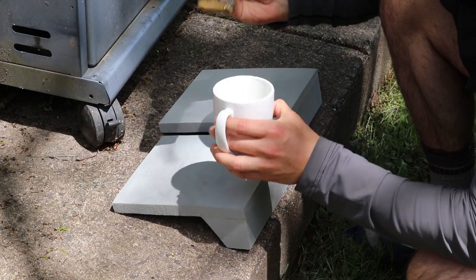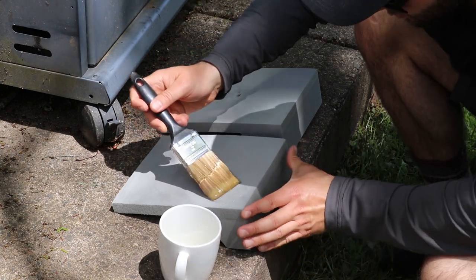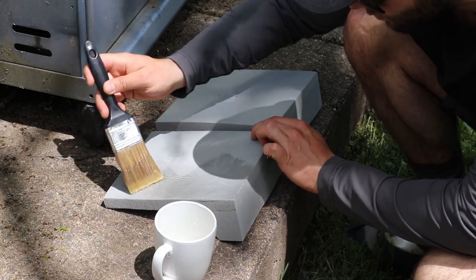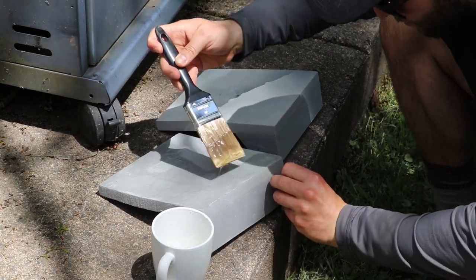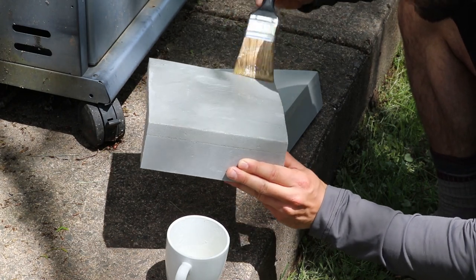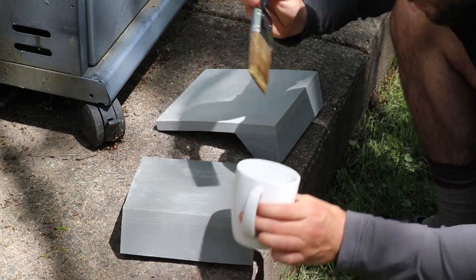Once you do the canoe, head over to your knee pad and do the exact same on the bottom. With contact cement, you're going to need contact cement on both surfaces to get a proper seal. Once that's done, wait 15 to 20 minutes to let both surfaces dry.